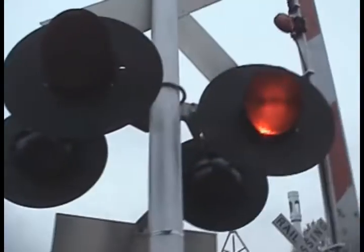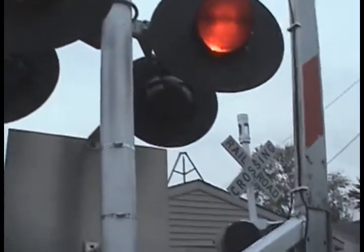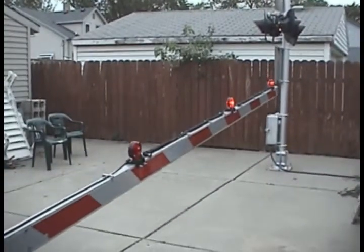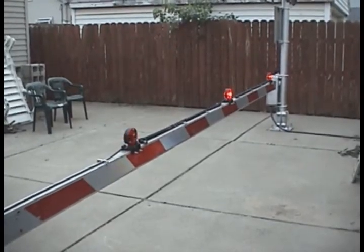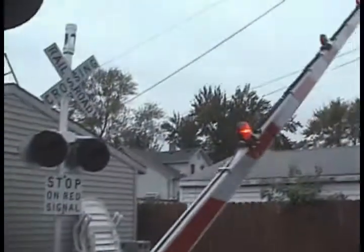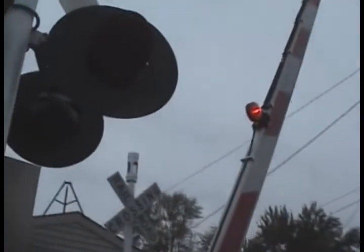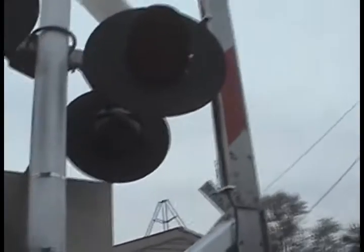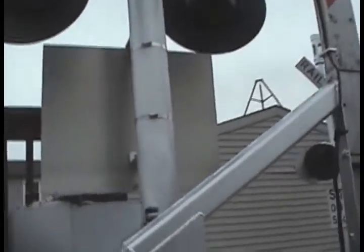So I'll do a demonstration of that right now. I'll go ahead and put that back up. And the bell I have ringing until the gate rises, because I wanted to do that just for this video.